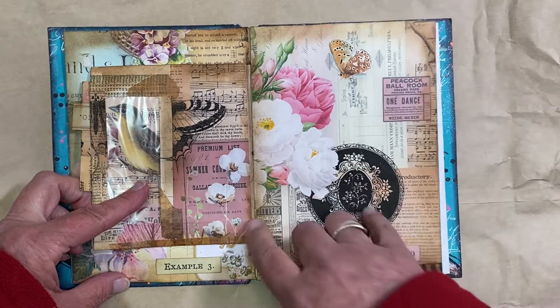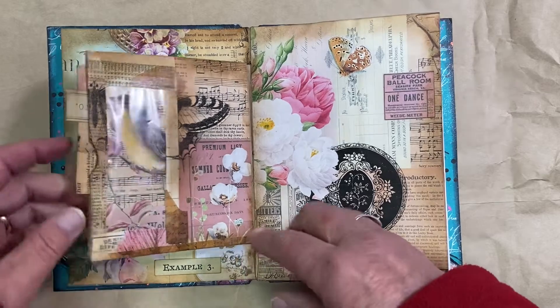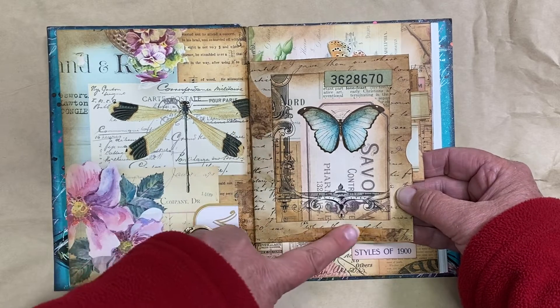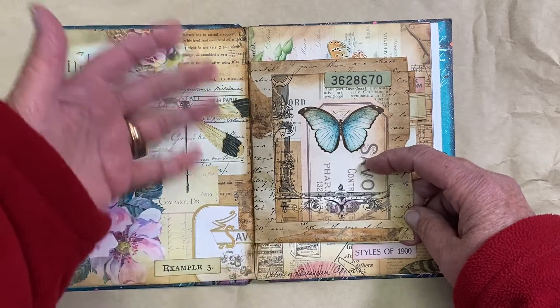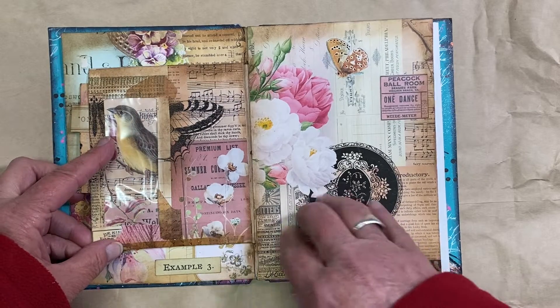I was considering doing some more crackle paste and stenciling, but I left it. And this inclusion was just a brown paper bag, so I covered it on this side with some vintage ledger paper and some washi tape and another Tim Holtz label piece. And then this was just a scrap left over from one of the sheets.